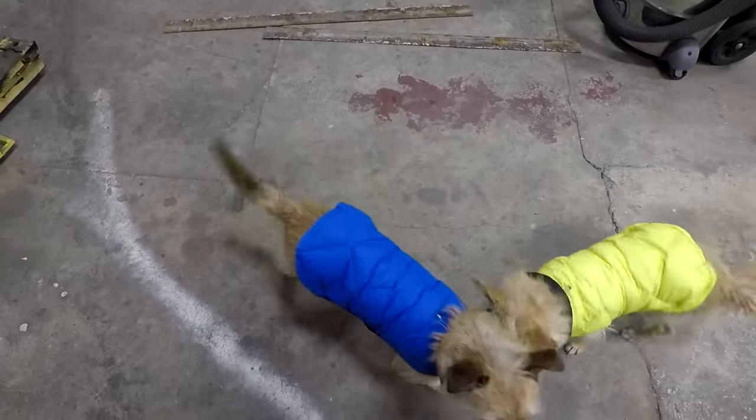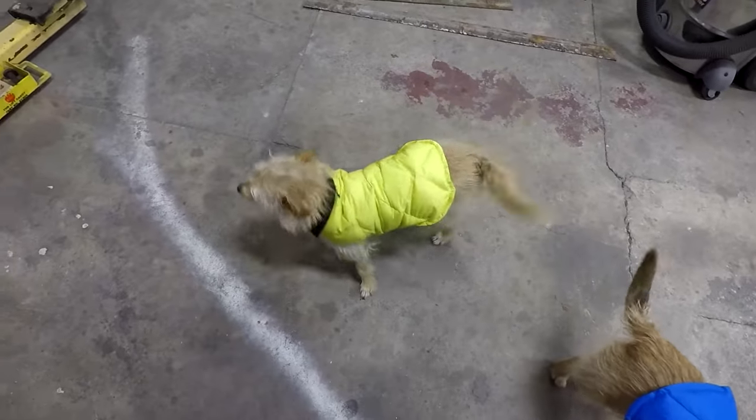That's a good boy. What are you doing, birdie? They've got their fluorescent coats on.